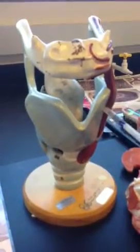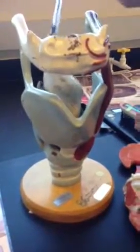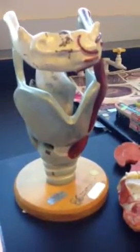So thyroid cartilage — this whole structure right here is the thyroid cartilage. The epiglottis is right here. Then we have the cricoid cartilage, which is right underneath the thyroid cartilage, right here. So this here is the cricoid cartilage.